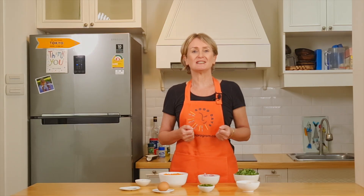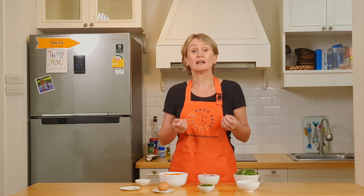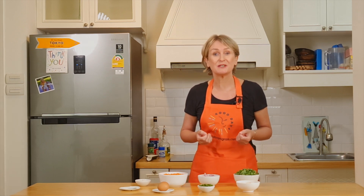Welcome back to the Good Days channel. Today we're going to cook a very simple recipe. The longest part is the preparation. So for this recipe, which is the oat frittatas recipe,